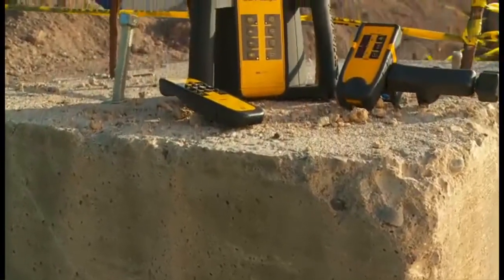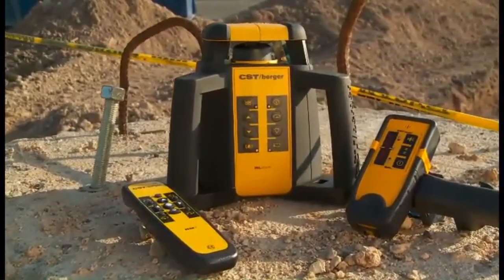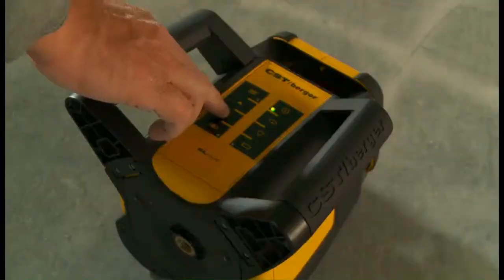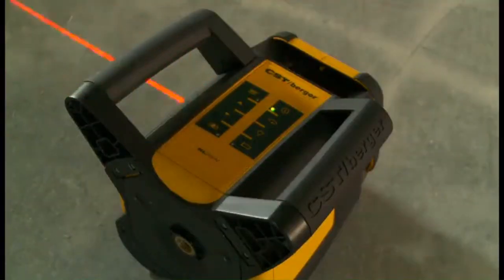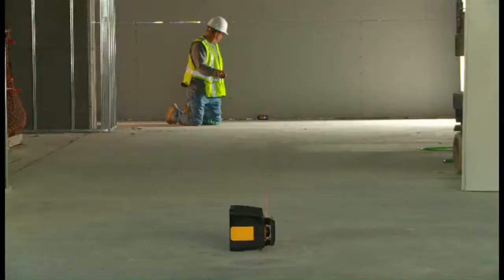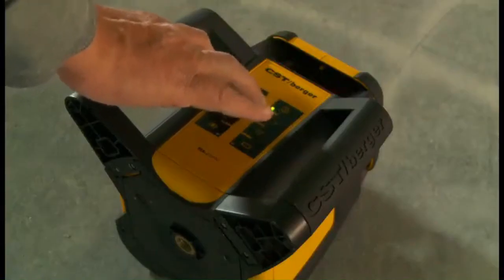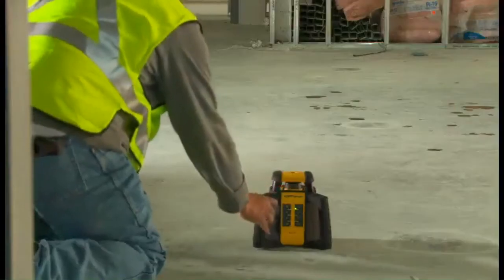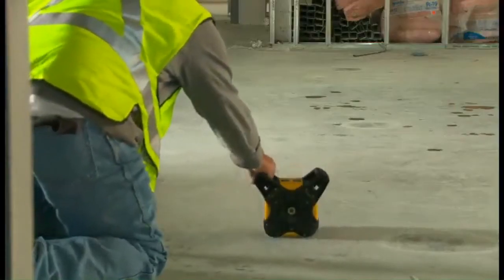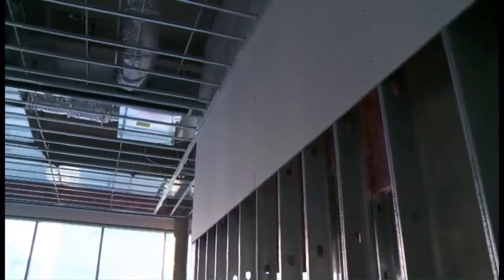The new family of CST Berger rotary lasers includes an interior model, the RL25HV. The RL25HV has the same accuracy, range, and durability as the RL25H, with additional features for indoor layout applications such as laying out partition walls and installing drop ceilings. The RL25HV can also be put in a lay-down position for vertical applications.